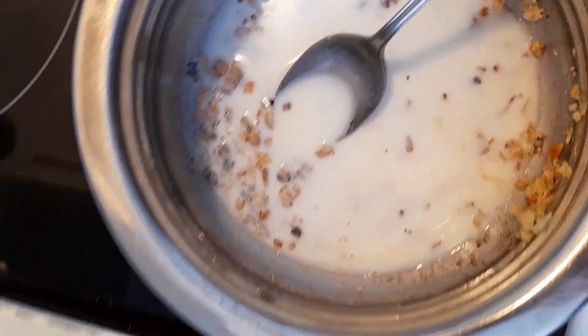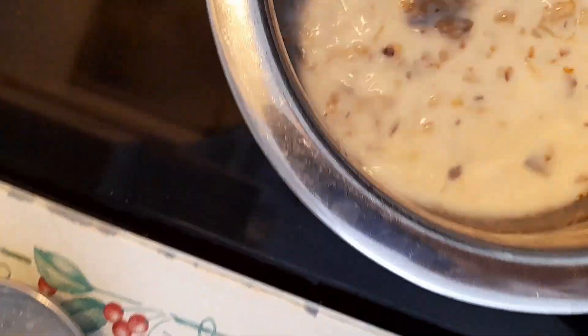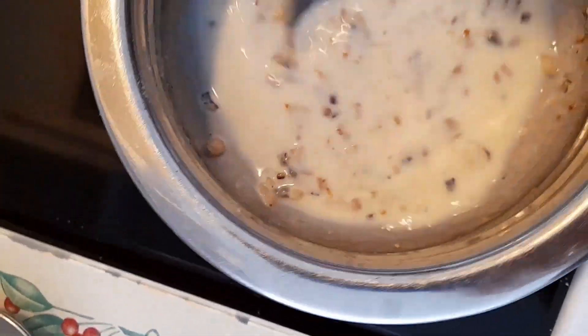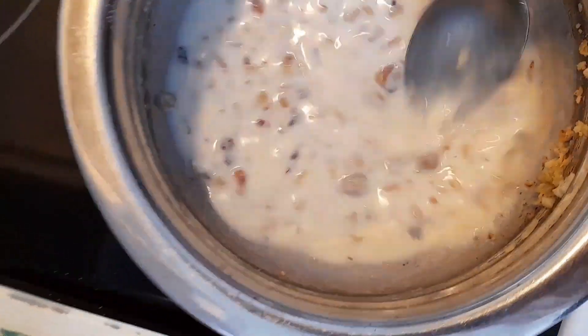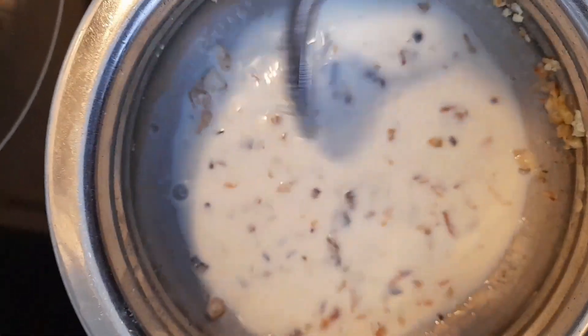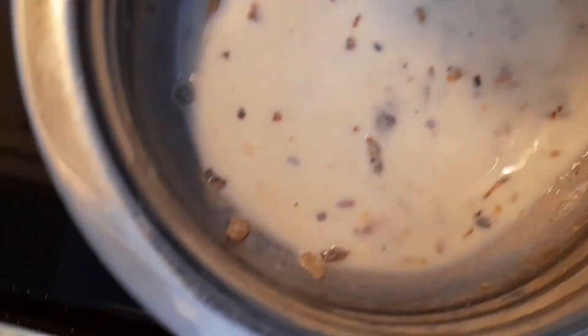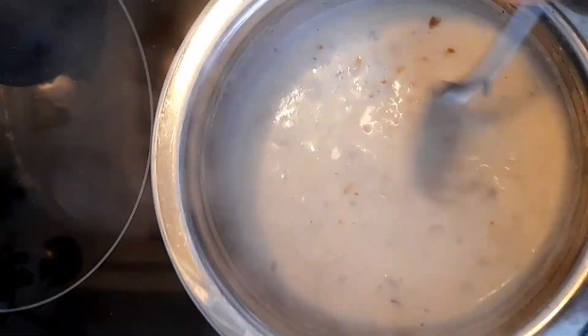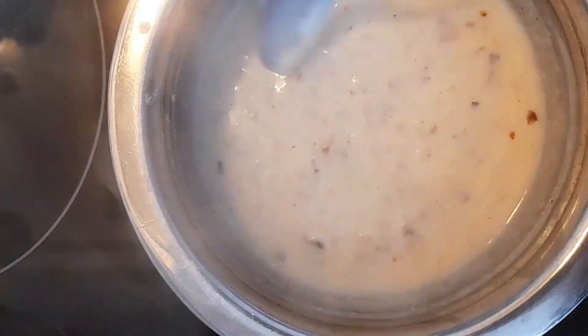You may not need the entire half cup, so use your discretion — you don't want it too thin. After it comes to boiling point I'm going to check the thickness of the white sauce. At this stage you can taste it to see if you want to adjust your salt. I adjusted by adding just a pinch more salt and pinch of black pepper. It's thickening up nicely, so I'm going to turn the heat off after it has boiled for about one minute.